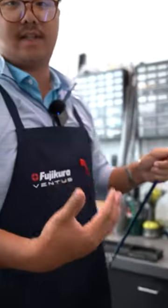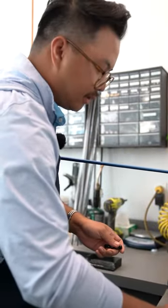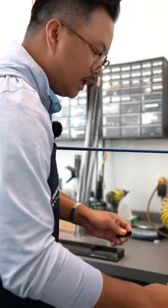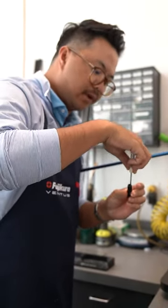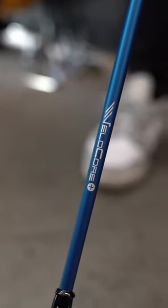This is not replacing Ventus TR — Ventus TR will be its own line still. This is replacing and very similar to the original Ventus blue. So if you played an original Ventus blue from 2018, this will be a pretty seamless transition. It'll be very, very familiar to you, but with added ball speed, tighter dispersion, and better feel, as we've said with the new material in VilaCore Plus.